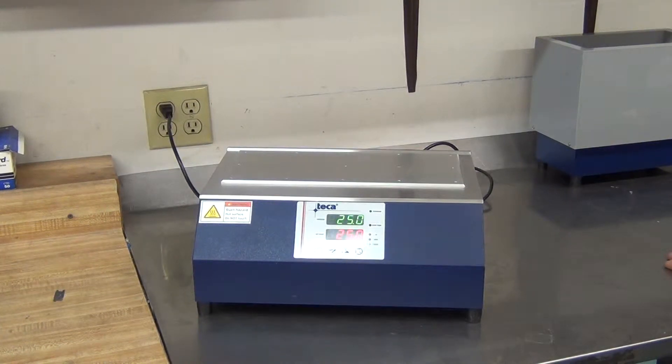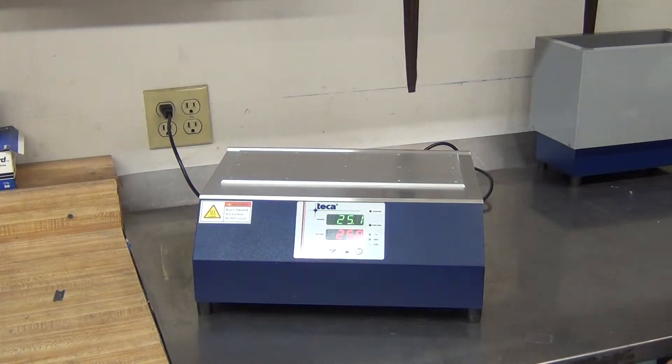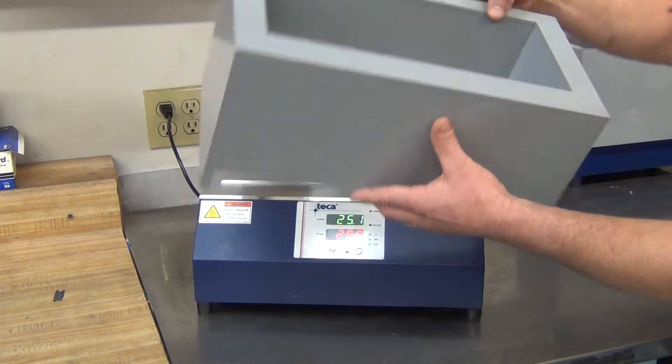Welcome to Tekka Labs, where we make cool things. Today I'm going to show you an accessory for our AHP 1200 CPV line. Here shown is a tab version. The accessory is the ICE 1200, an electric ice bucket that's temperature controlled.